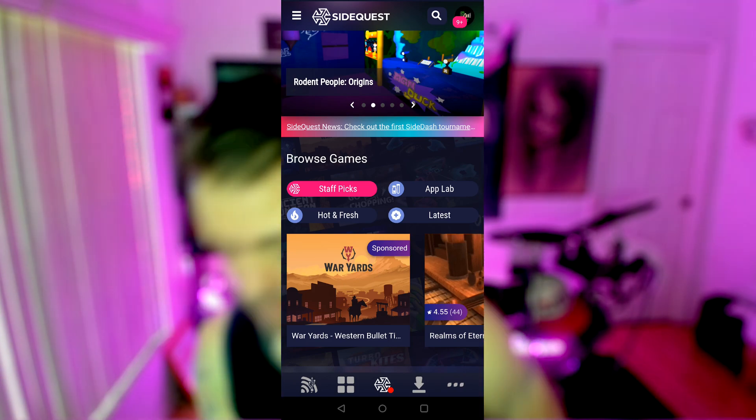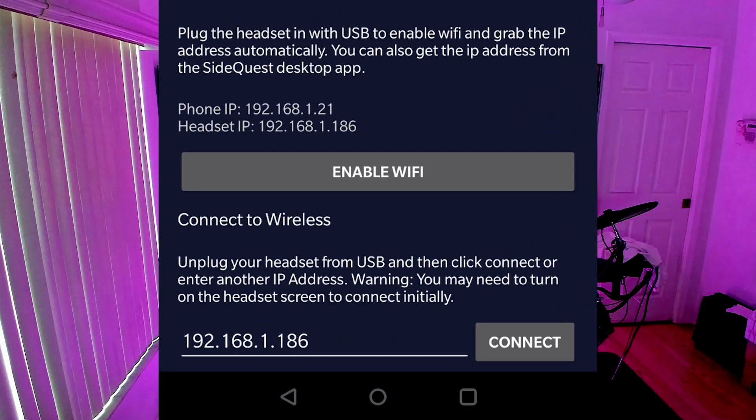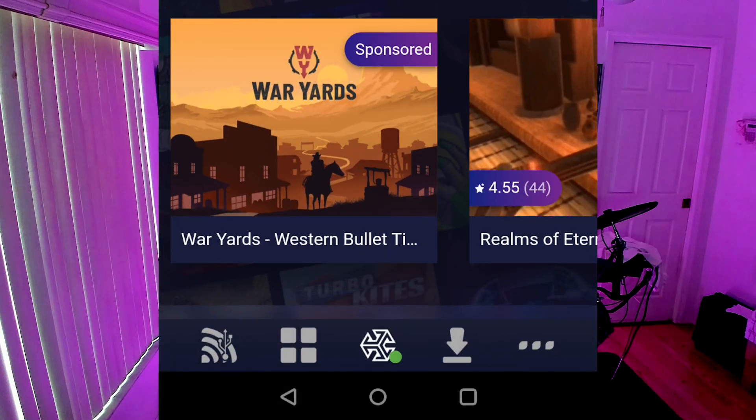Now that I've enabled Wi-Fi, I can disconnect the cable. And success — I should be connected. I have an IP address populated here, and I actually have my green dot next to the SideQuest icon.